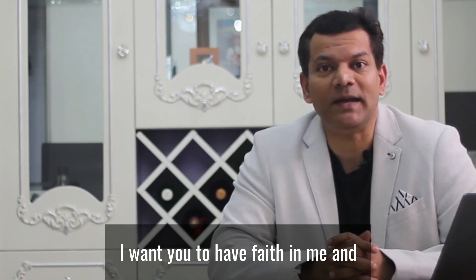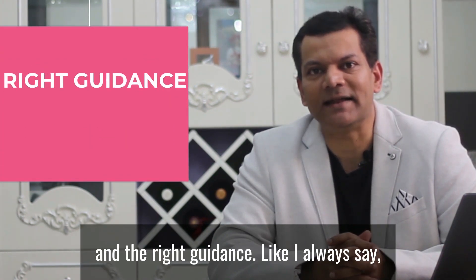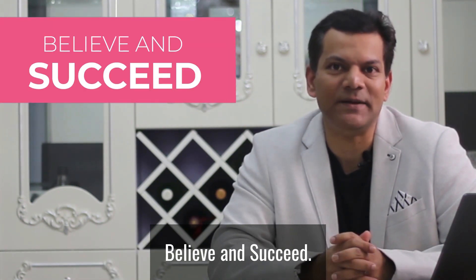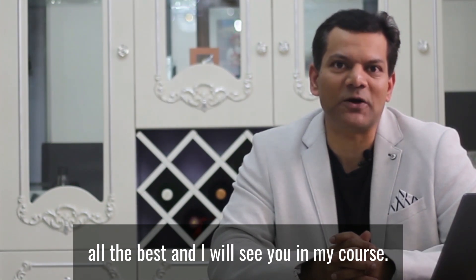I want you to have faith and believe that anything is possible if you have dedication, courage, and the right guidance. Like I always say: believe and succeed. That's all I had to say in this video — thank you for listening, all the best, and I'll see you in my course.